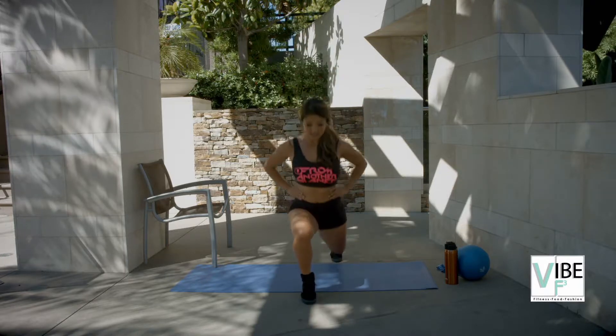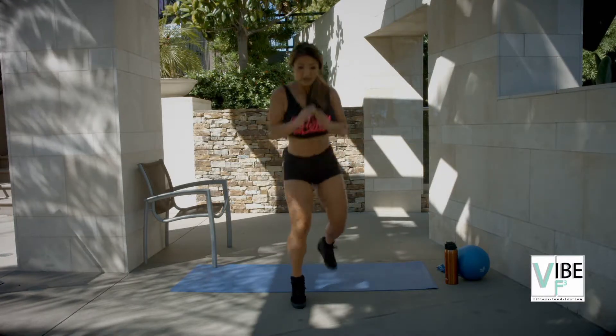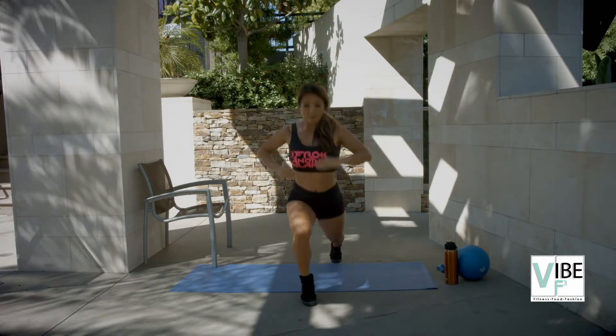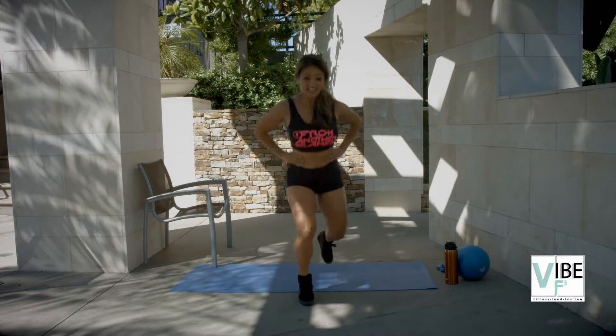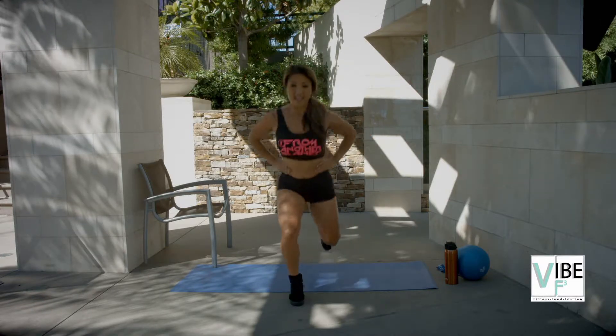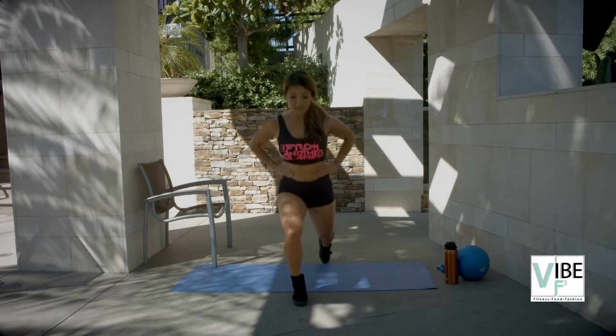This is very hard you guys. Here's ten, nine, eight, seven, six, five.